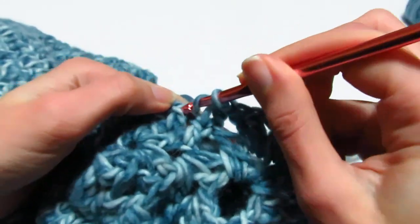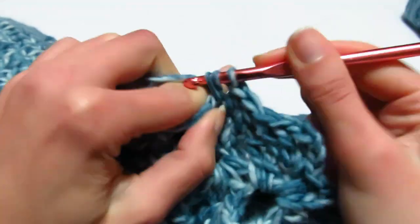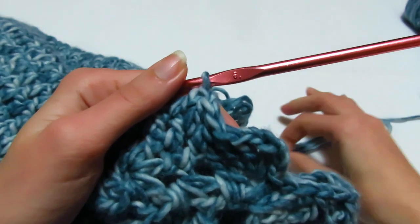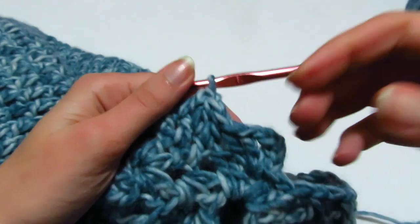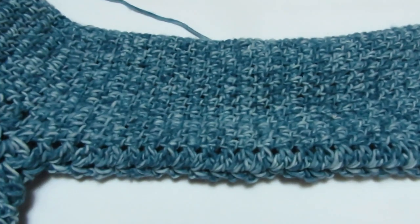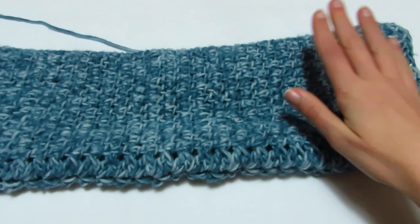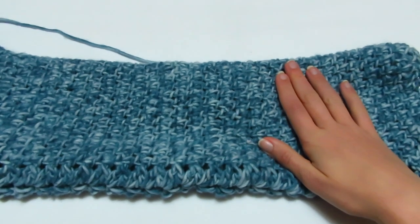Continuerò a lavorare in questa maniera per tutta la manica, e naturalmente alla fine vi farò sapere quante volte ho ripetuto il giro. Ho deciso di non fare un polsino — in realtà si potrebbe fare, ma visto che deve essere una sorta di poncho maxi pull preferisco non fare il polsino, lasciando la manica bella larga. Ho terminato la manica: ho fatto un totale di 27 giri e per me come lunghezza va più che bene. Adesso posso andare a fare anche la seconda manica, e una volta terminata anche quella il mio poncho maxi pull sarà terminato.